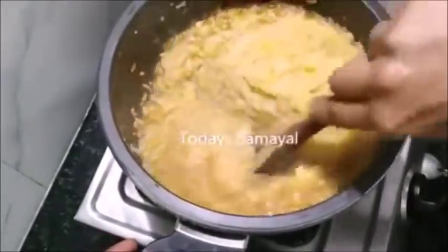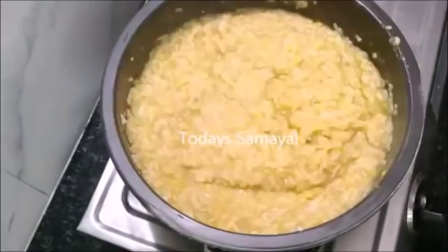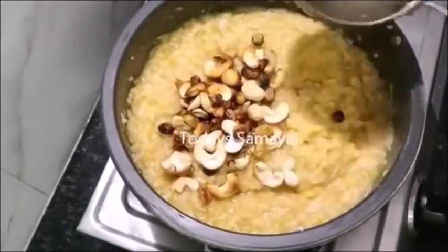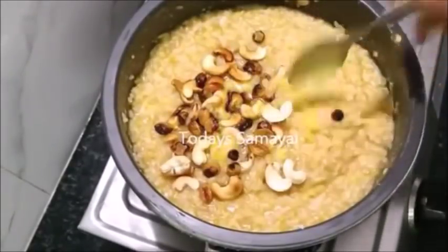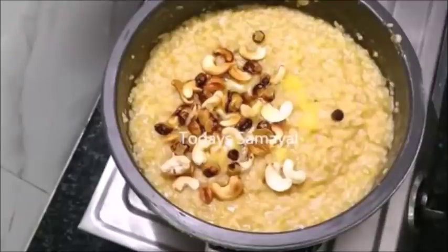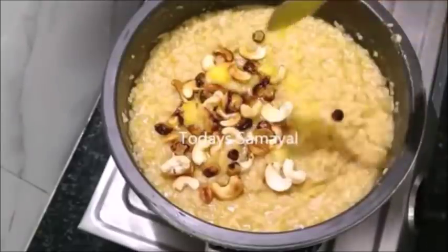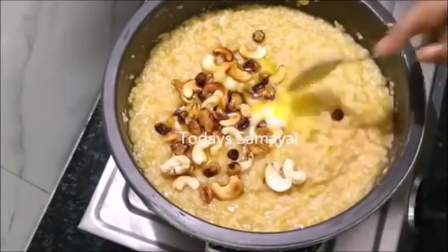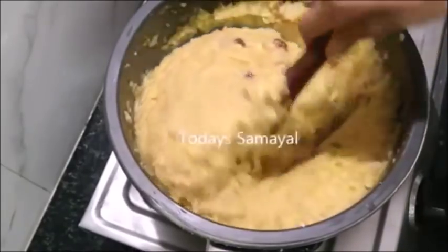Now we are going to mix it up. We have to mix it up. We will add 4 tsp of the flavor. Add 2 tsp of flavor. We are going to mix it up. I will add 4 tsp.